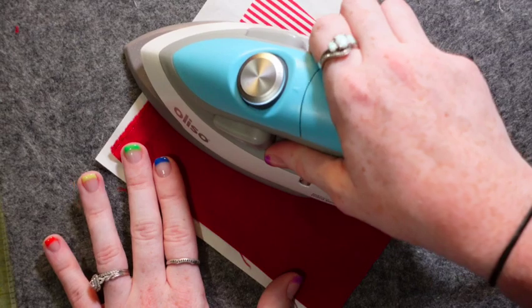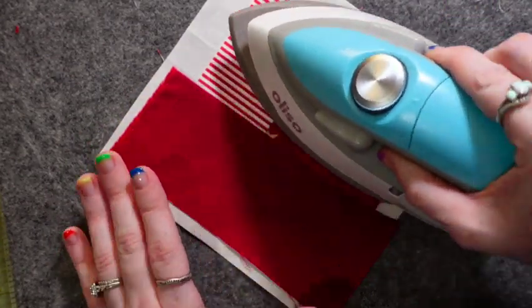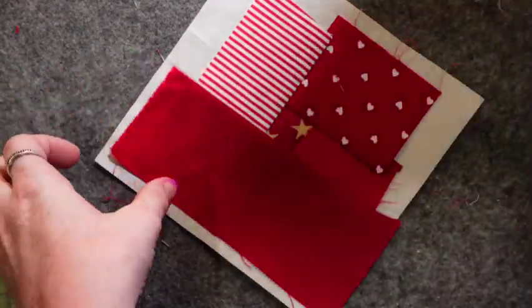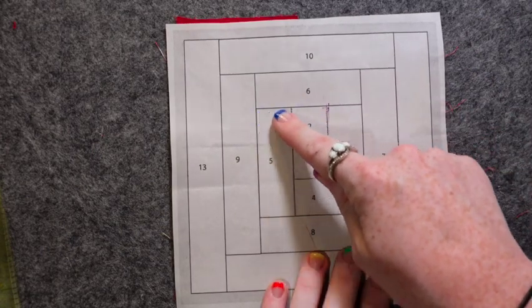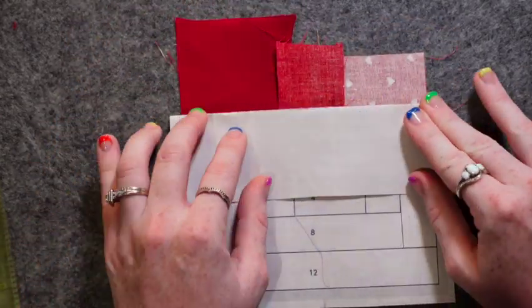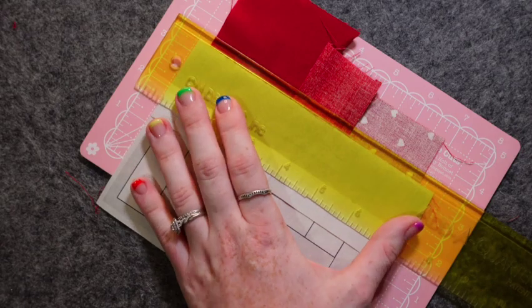A lot of times with FPP you're going to have some weird angles, and you don't want to distort your fabric. When you're pressing, just lay your iron down and press — don't move it side to side, because that motion will distort your fabric and distort the design you're trying to achieve with FPP. Now we're done with five, so we're going to go on to six and find the line that connects five to six.